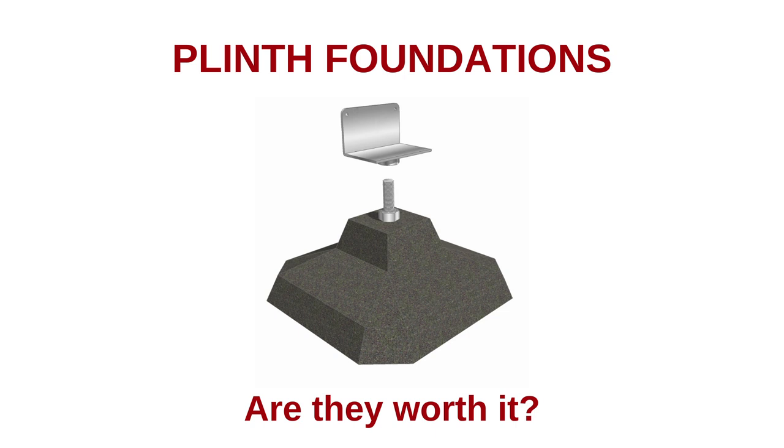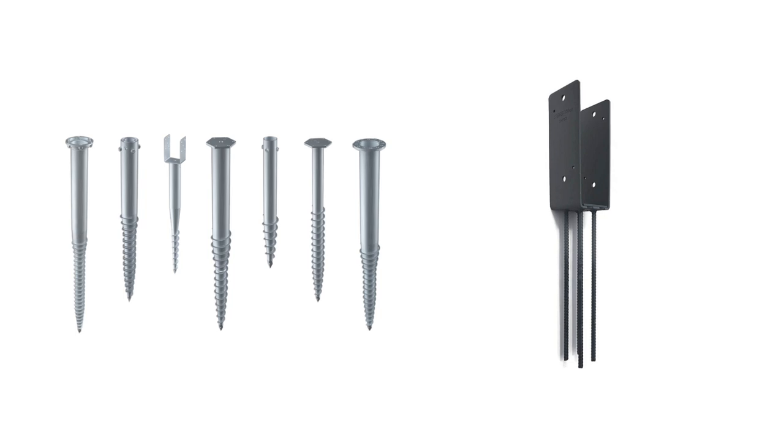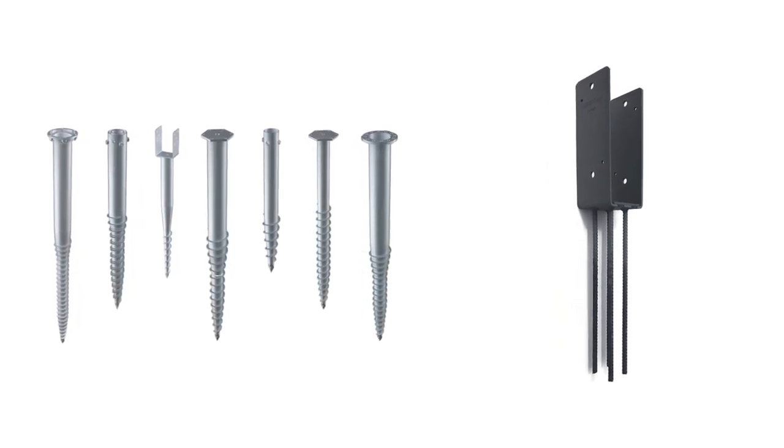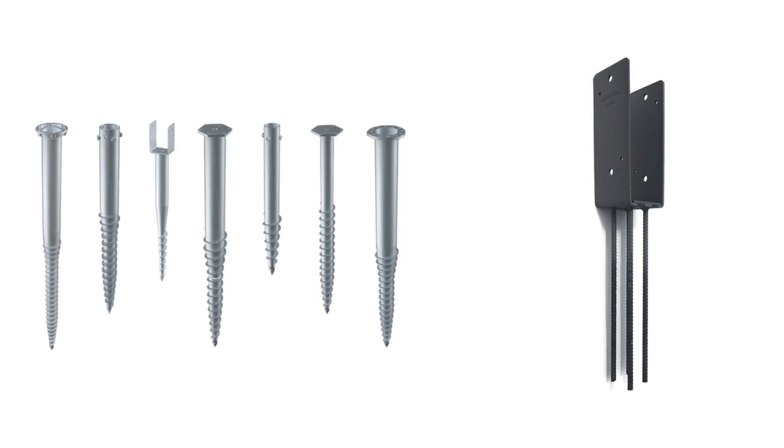For those of you in the planning stages of your builds considering these plinths, hopefully that was helpful. Big thanks to Chris for sharing, and I really like this idea of collaborating with you guys. So if anyone is using ground screws or metal brackets for their foundations and fancies articulating their thoughts with photos or a short video, that would be superb.